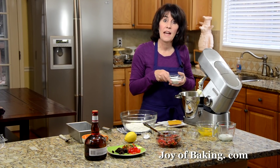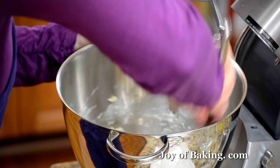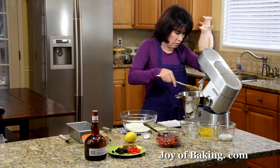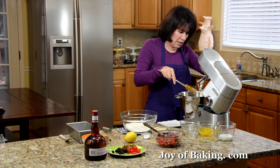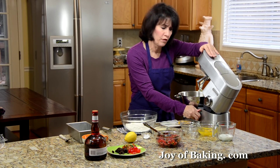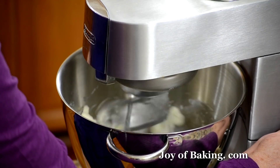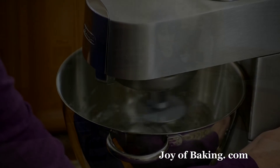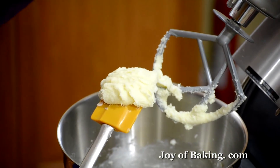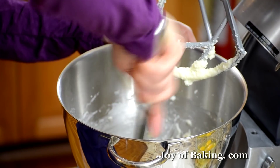Then add a half a cup, 100 grams, of granulated white sugar. Scrape down the sides and the bottom of the bowl as much as you need to along the way. Beat this for a couple minutes — I want to get some air into that. You want to do it until it's light and fluffy, 2 to 3 minutes. Scrape down.